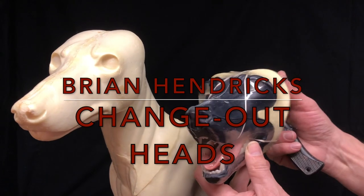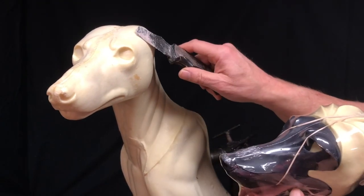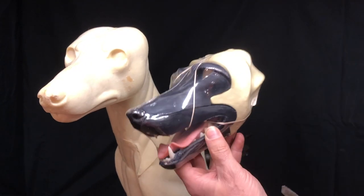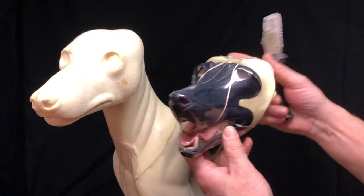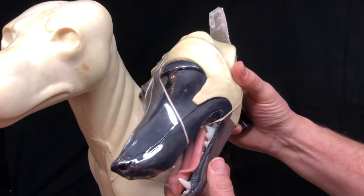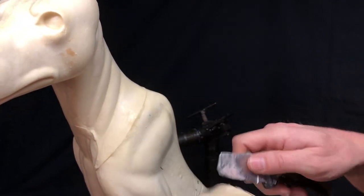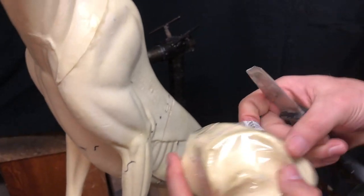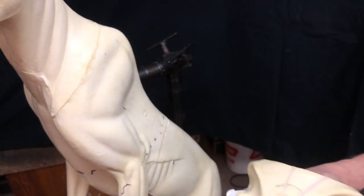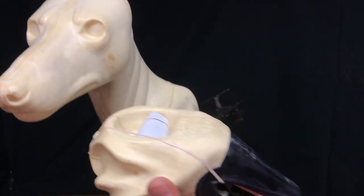This is Brian Hendricks and we're going to take this head off of this conventional form here and put a change-out panning coyote head on there instead. This is how you will receive these - they come wrapped in plastic like that and we need to open this thing up. It's got the socket on the back of it.